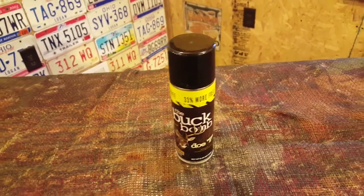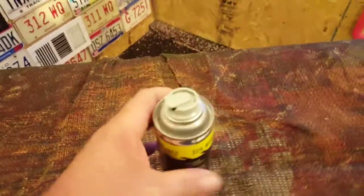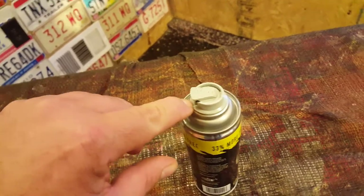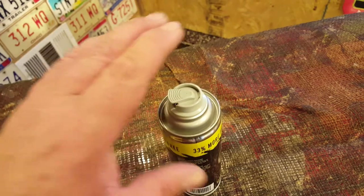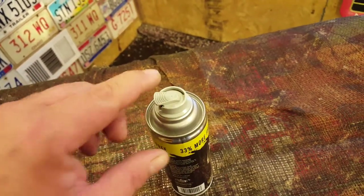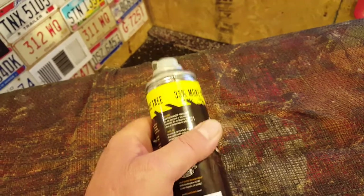The reason this is called a bomb is — if you'll notice, this has a large tab on it. If you push this tab down and hold it for just a second or two, it will disperse everything out. You push that down, you quickly walk away from it, and you can use it as a bomb. It will use every bit of the can.